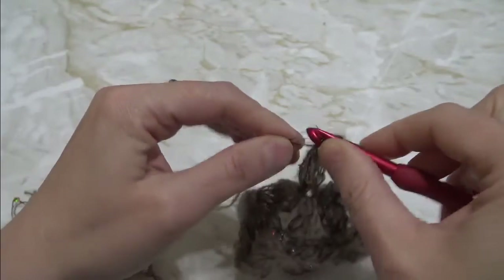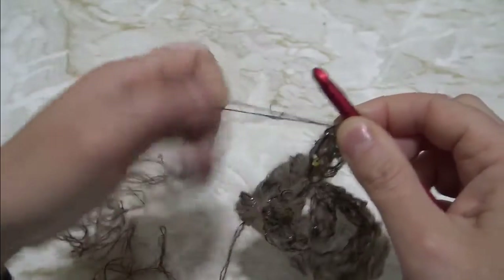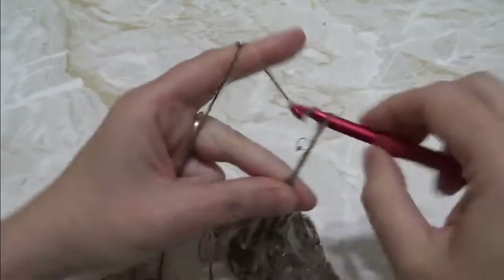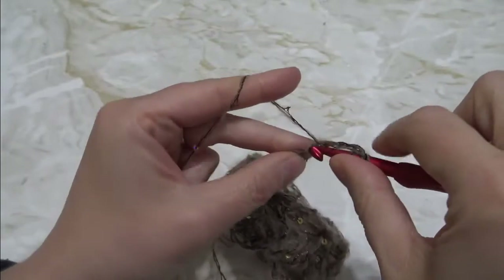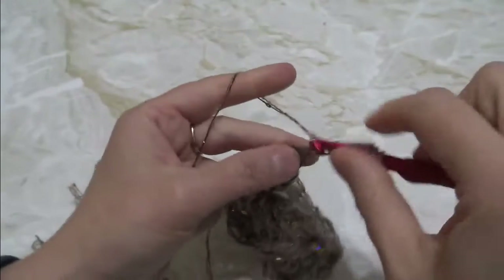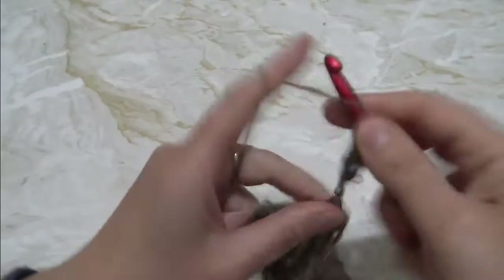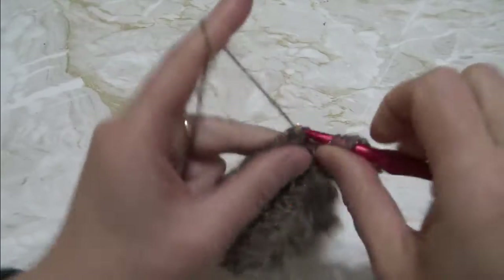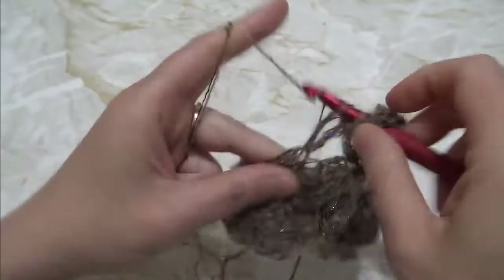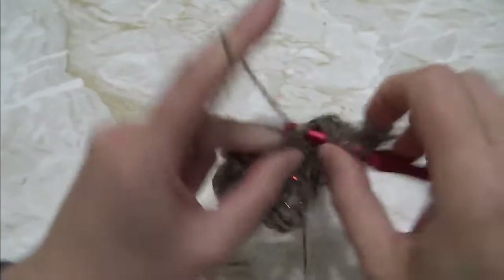The second way of joining in the round is to begin by turning for each new round. When you work without turning, you work through the left side each time and obtain a very nice, smooth stitch. You'll always have a clear front side and wrong side.